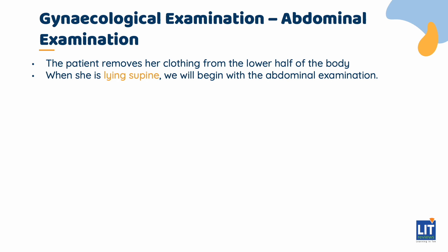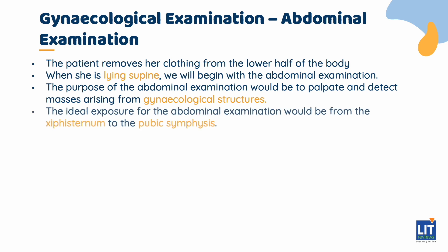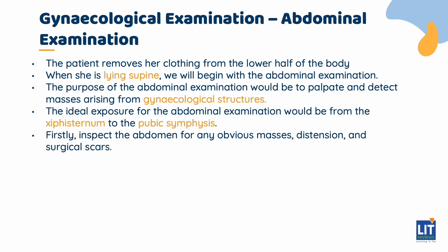Once the patient has prepared herself on the examination table by lying supine, we begin with the abdominal examination. The purpose of the abdominal examination is to palpate and detect masses arising from gynecological structures. The ideal exposure is from the xiphisternum to the pubic symphysis, with the regions below the pubic symphysis covered for now in view of the patient's modesty. Before starting, perform hand hygiene. Inspect the abdomen for any obvious masses, distension, and surgical scars.